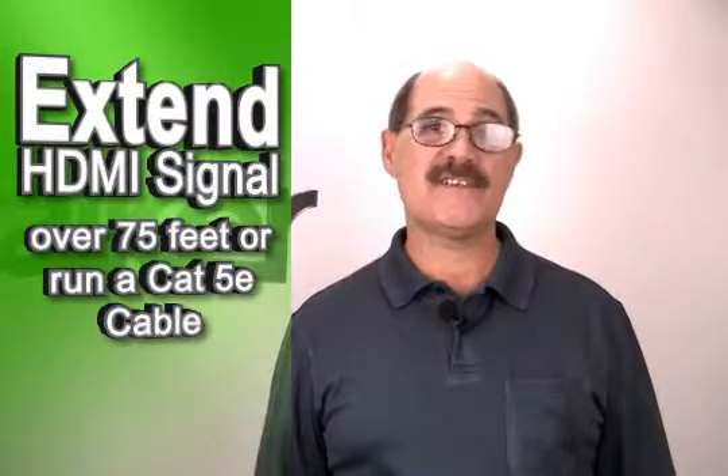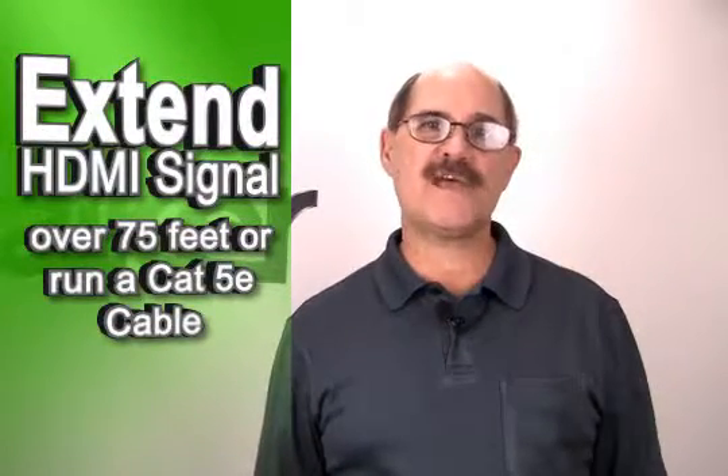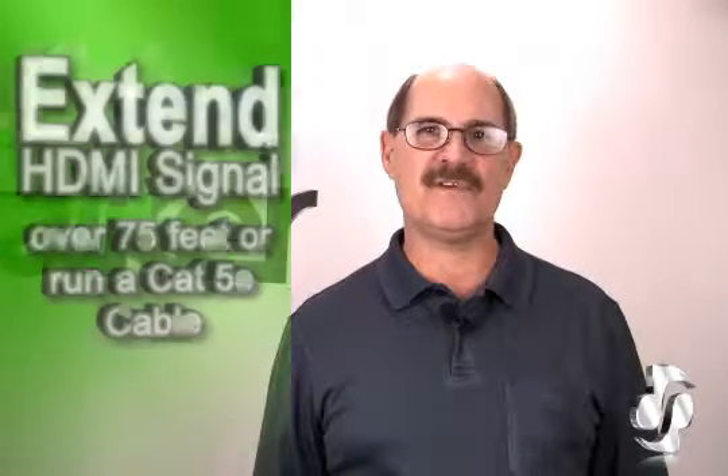Hi, Bill Uffman here for Skywalker. When building your HD distribution system for your home entertainment setup, sometimes you need to extend your HDMI cable distance beyond 75 feet, or it's just not practical to run an HDMI cable. Sometimes a Cat 5e cable is the better option, but you need an adapter to go from HDMI to Cat 5e.